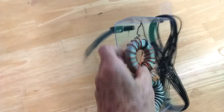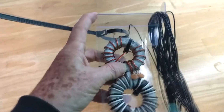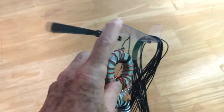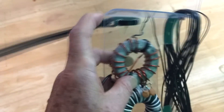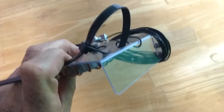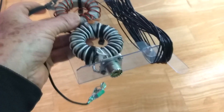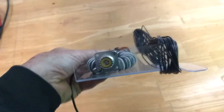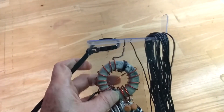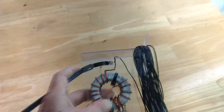This material I used here — this clear plastic — is actually PVC material. As you can see it's flexible, but it can be bent in a vice without heating. I used that also to mount my coax connector, so it's very handy stuff. I get it from McMaster-Carr, and there's a link below to that material.